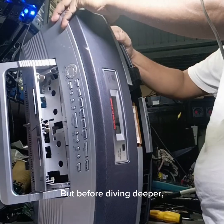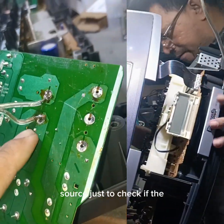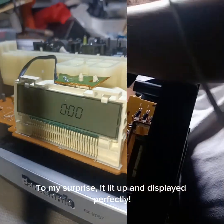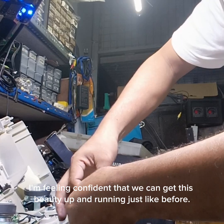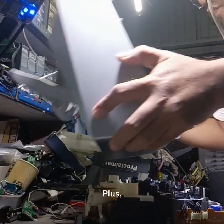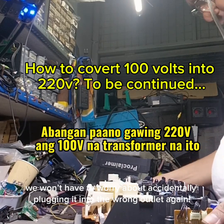But before diving deeper, I thought I'd try connecting it to an external 12-volt source just to check if the circuit was still functional. To my surprise, it lit up and displayed perfectly. Now I'm feeling confident that we can get this beauty up and running just like before, and we won't have to worry about accidentally plugging it into the wrong outlet again.